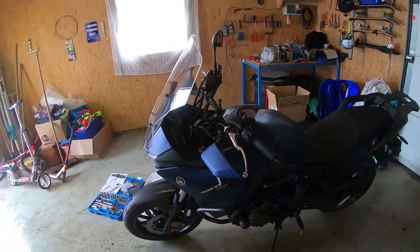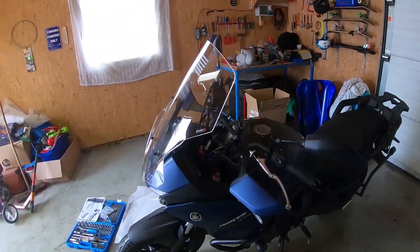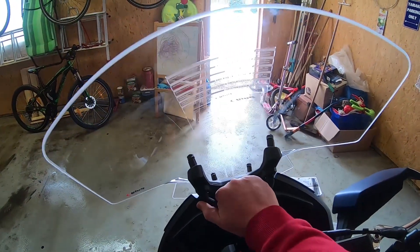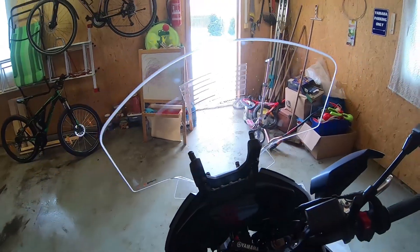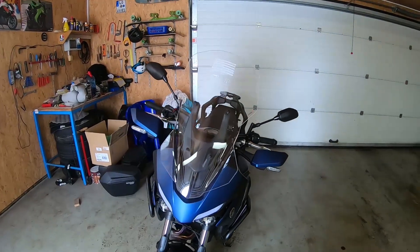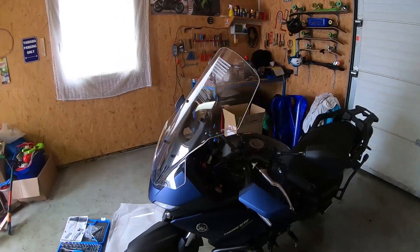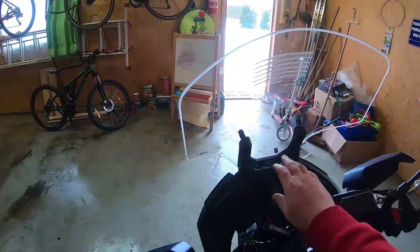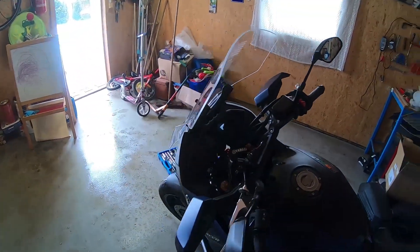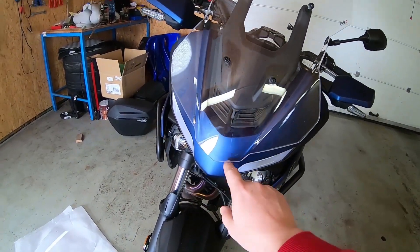So this is how it looks like. The windscreen is larger. Let's try how it works. This is the higher position. On the higher position, this is here - the highest position. And this is the lowest position. You can see the windscreen go below.